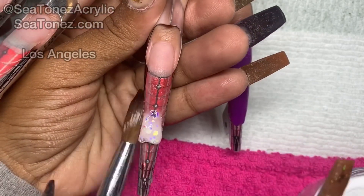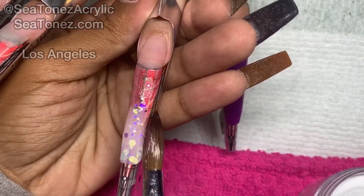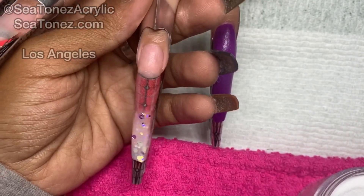This next color is called Mermaid Mirror, and it's one of my favorite colors that we just released on ctones.com.